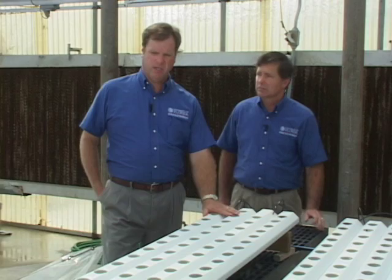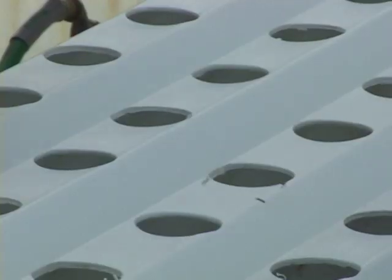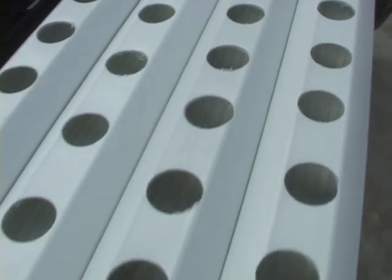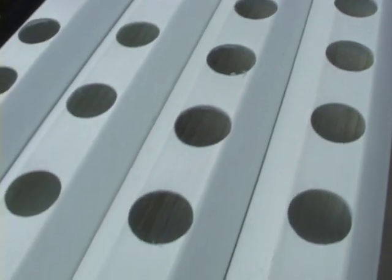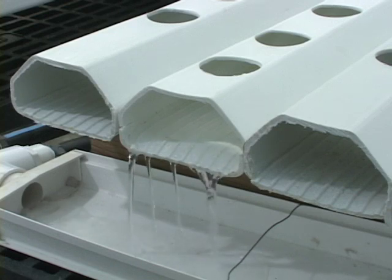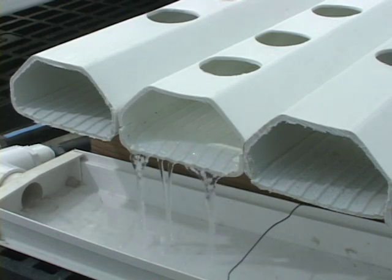It includes three components. We have the channels here in which the crop is placed and grown. These channels are sloped from one end to the other, so the nutrient solution comes in on one end, passes over the root system, and is collected at the bottom end of the trough. Usually this slope needs to be something in the neighborhood of one inch for every 40-inch length of the trough.